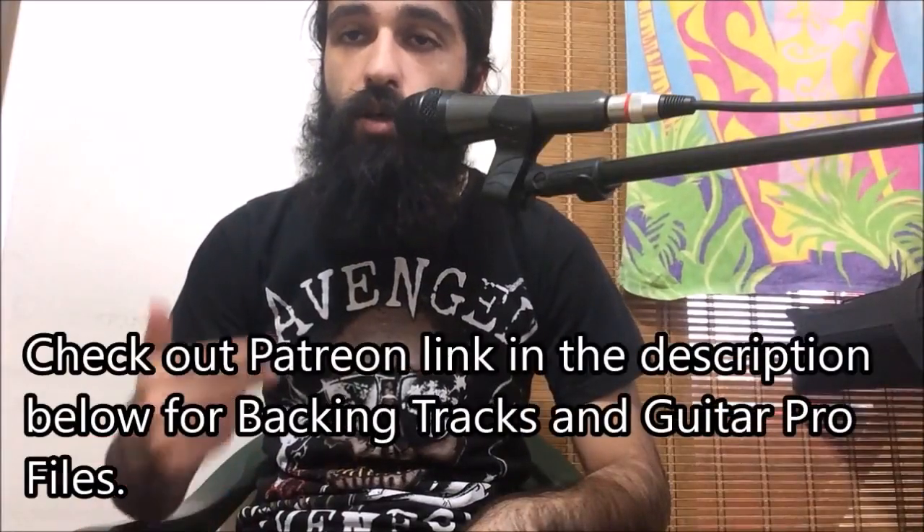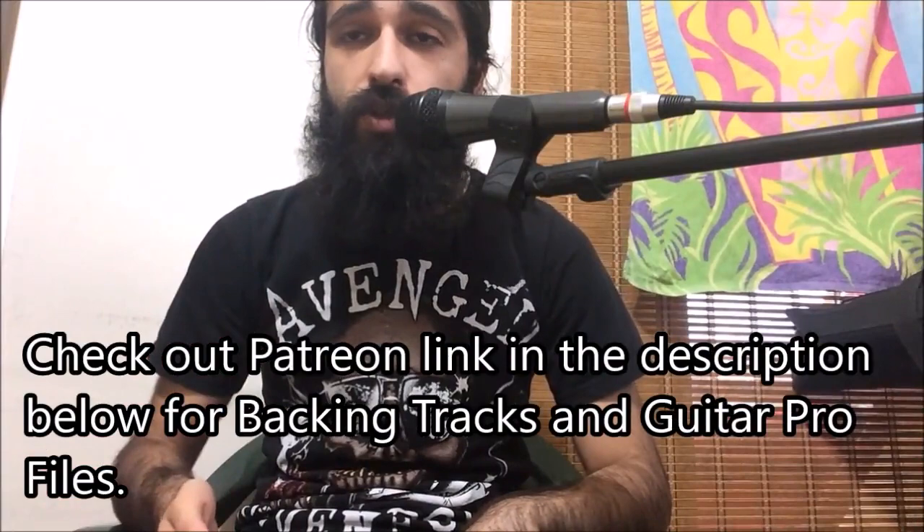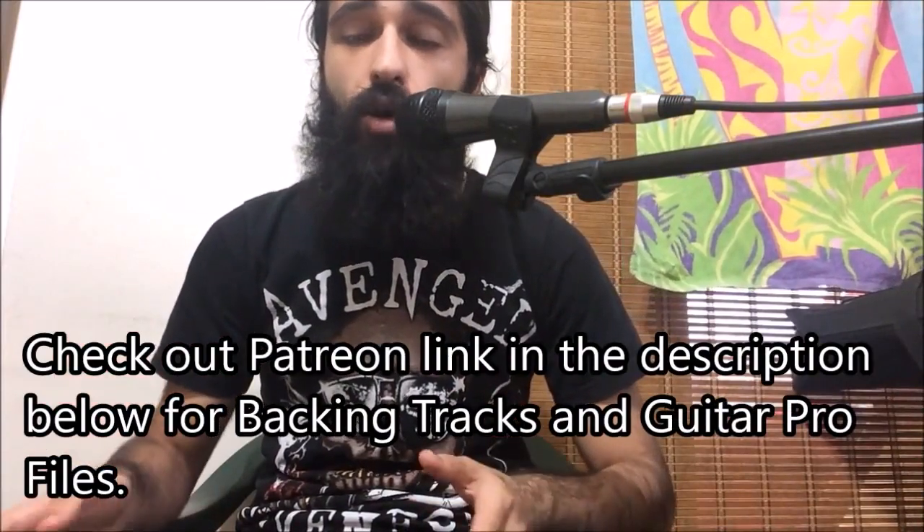Also, if you guys want the backing track I used in the demo for the solo, as well as the guitar profiles to practice, these are gonna be up on Patreon — go check that out. It's gonna be in the description below. You can support us to keep making these solo and riff lessons and get some little extra benefits as well. So that's that guys.